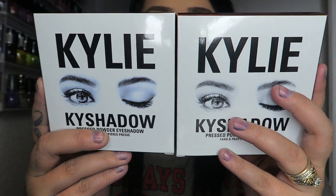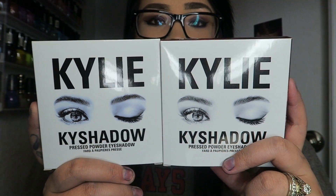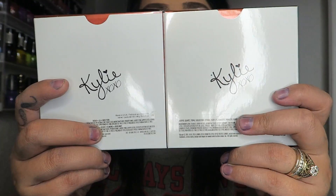The packaging looks exactly the same on the front and the back, so you know it's authentic. I've watched a lot of videos and the person who bought this for me isn't going to tell me it's real if it's fake. I really love them. Let's go into the Bronze one first since it's the one that came out first.